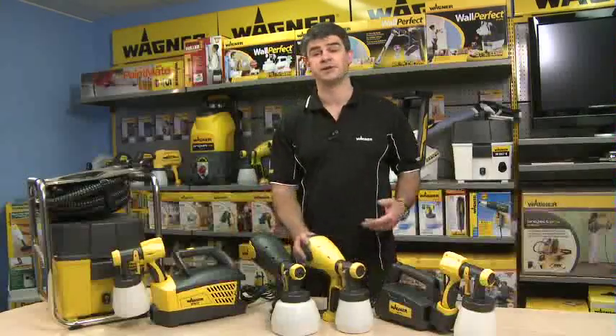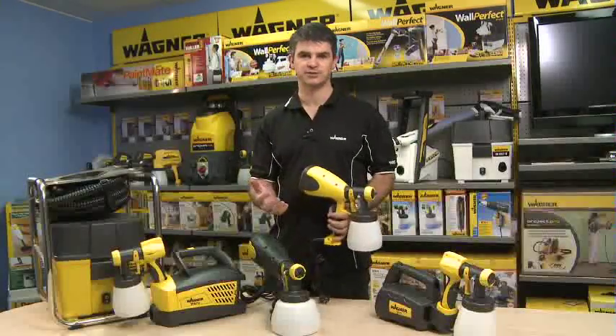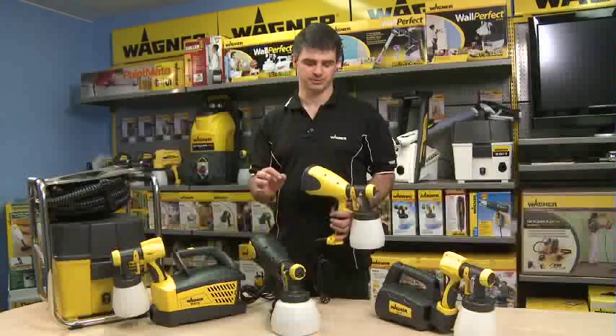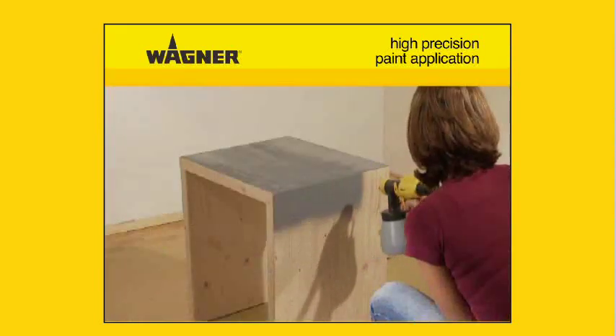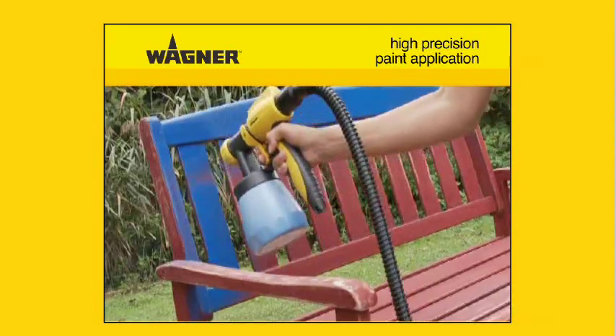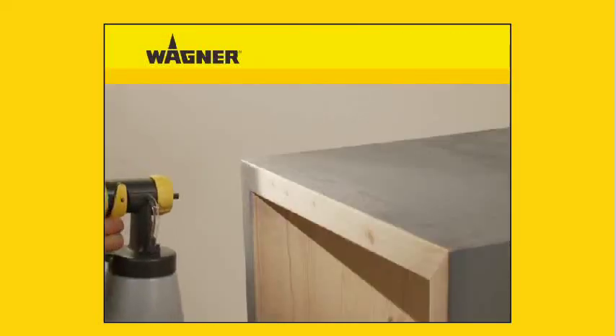Fine sprayers use HVLP technology — that's high volume of air, lots of air racing through but at very low pressure — and are classified as a finishing tool. They are ideal for painting furniture, shelving, cabinets, doors and architraves, however are not designed for spraying large surfaces.